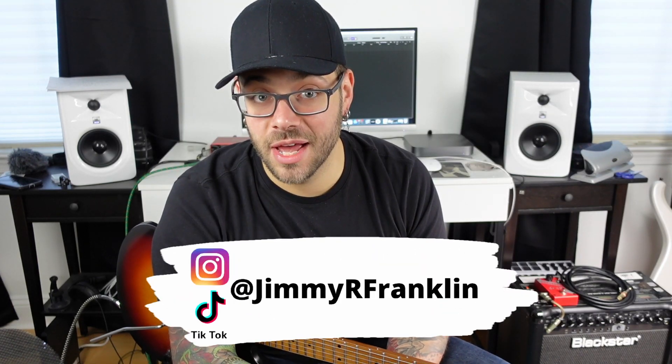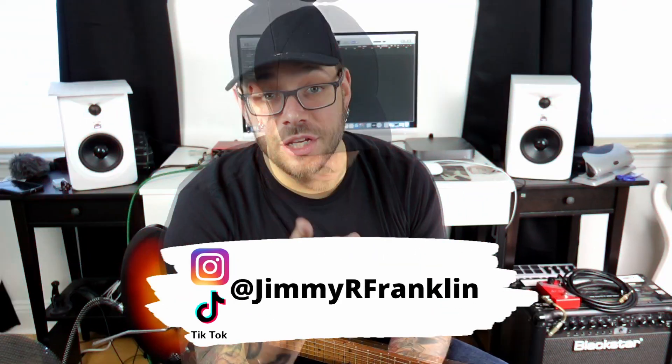Welcome back to the Working Class Musician YouTube channel. I am Jimmy Franklin. This channel is dedicated to making sure you always get the most bang for your buck when you're buying new gear, so to be sure that you get to me before you overspend, hit subscribe below and turn on the bell notifications so you'll never miss a video. All the gear in my videos is available via a link below from our friends at Sweetwater. Be sure to use the links in my description boxes — it's no extra charge for you, and it helps support the channel. So thank you in advance.